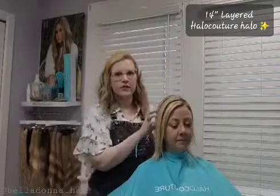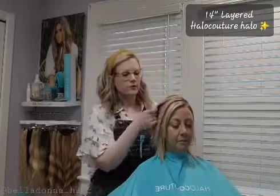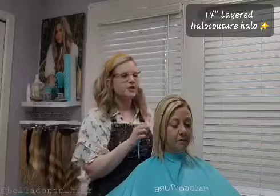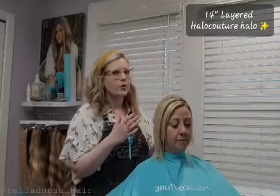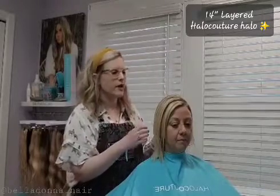She has a 14-inch layered halo that we're going to install. The layered halos have 30% more hair than the originals. They are great for those of you who are wanting to grow out your shorter haircuts — when you're in that in-between stage — and great for ladies who have thicker hair. They do work also with ladies that have finer hair; it just really depends on the texture and how much hair you have.